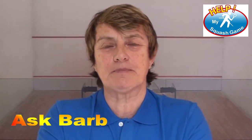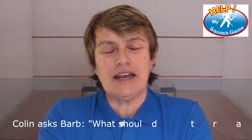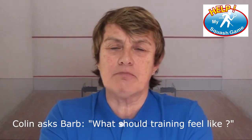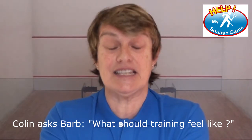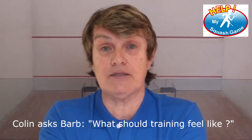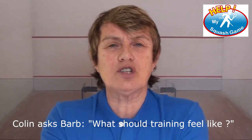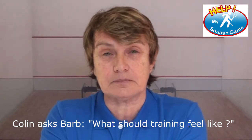And now it's time for Ask Barb. I had a great question from Colin about what training should feel like. When you're training, you're always looking at measurables. Whatever you practice and however you practice is how you're going to receive the result. My recommendation is: whatever you do, you want to be training harder than you need to play a game. So if you've got a match, the match has got to feel easier to execute than your training.